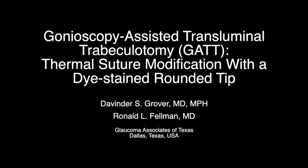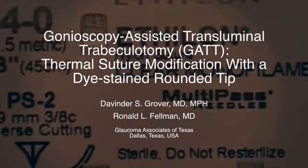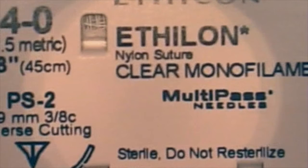This video demonstrates a novel technique for thermally modifying a suture and creating a dye-stained rounded tip, which allows one to perform the GATT surgery in an easier and more cost-effective way.